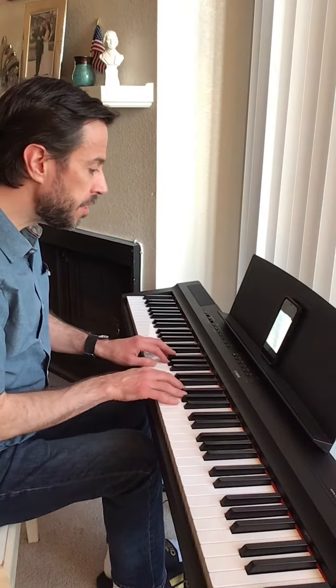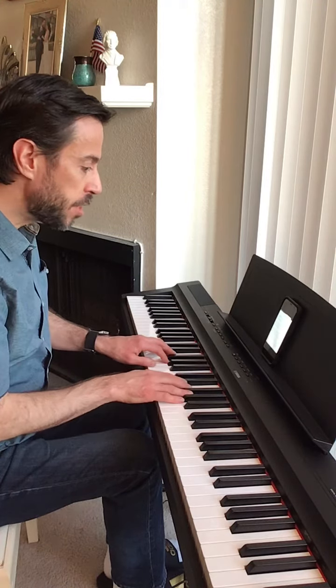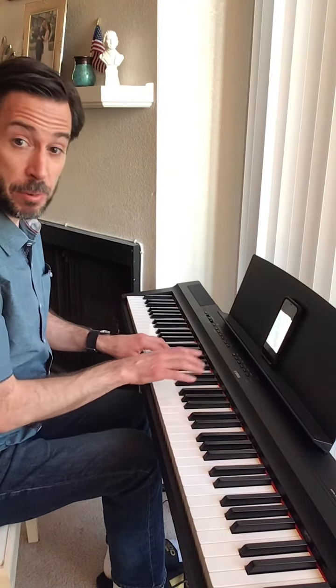It's in three-quarter time, but we're not going to go too slow — we'll move it along. Watch for your B-flat in measure 12, and also watch for the position change that happens throughout this piece.